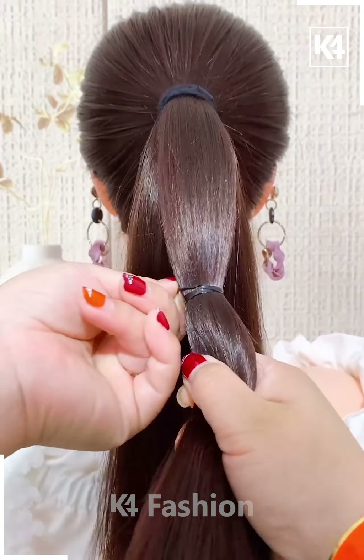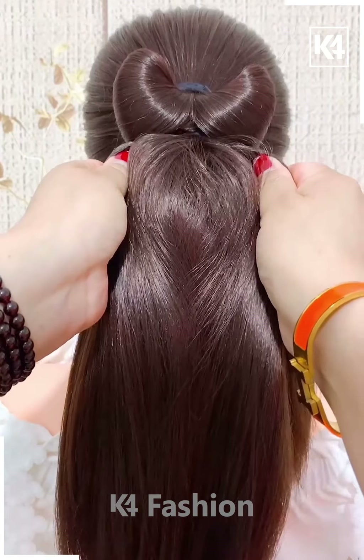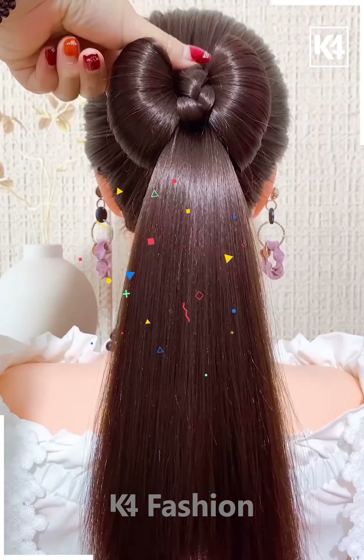Next we have made a ponytail and then taking some part of it and just pulling it out into one another so that this cute bow can be formed. Then tie it around with a braid and fold it again and it's done.